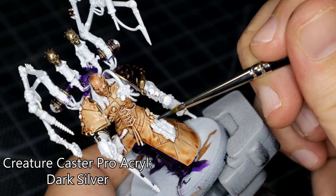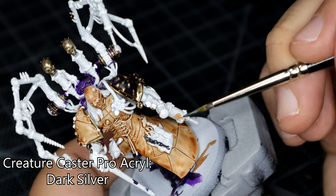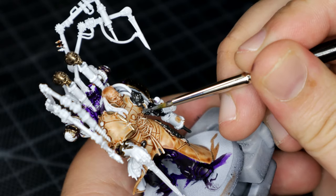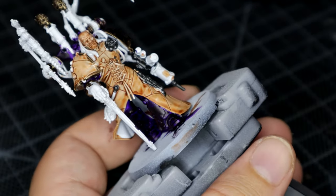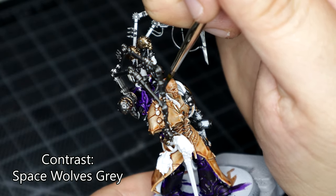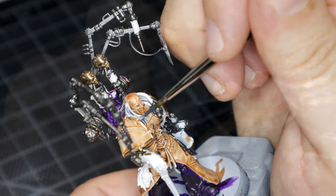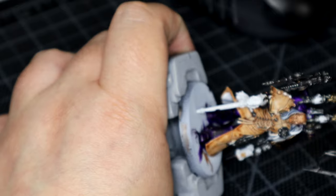Breaking out the Creature Caster Pro Acryl Dark Silver, I went over basically everything that I didn't go over with the bronze. I think this is a better Lead Belcher than Lead Belcher, in my opinion. It also does quite well with the little rivets that his coat's tied up with. For his hair, I used Space Wolf Grey contrast paint because I think it looks nice. It would also probably help if I made sure the camera was actually in focus when I'm trying to show off bits.